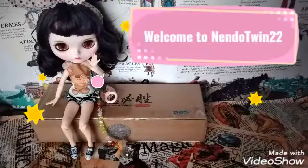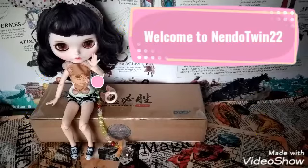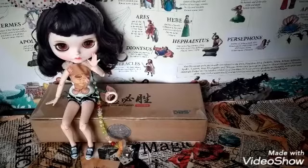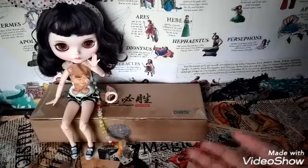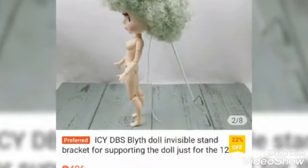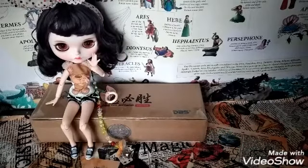Hi guys, welcome to NandoTween 22. Vanessa here speaking, and today we have another unboxing video. This time we're gonna see a review with regards to a blythe doll stand that we usually see online. I got inspired by an Instagram artist who uses this stand for taking pictures or videos of her blythe stands.